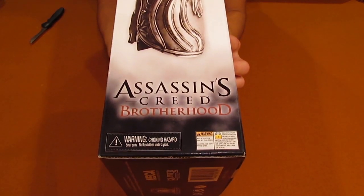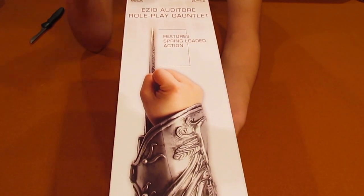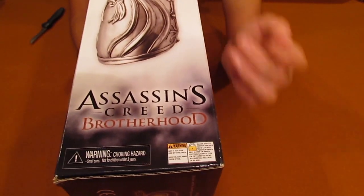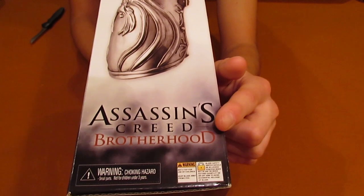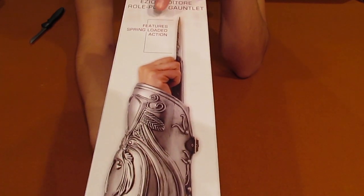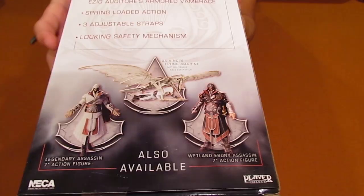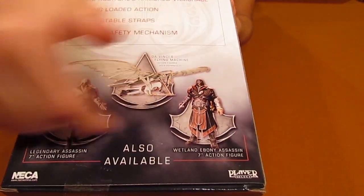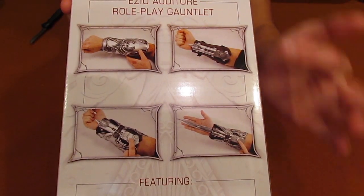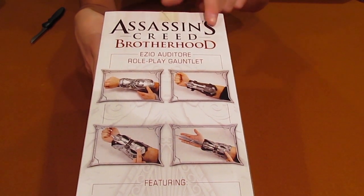Here is the next side. As you can see, Assassin's Creed Brotherhood, and then that side — once again, features spring-loaded action. The opposite side just features the other view of it. So, Assassin's Creed Brotherhood, that other view, and features spring-loaded action. On the back side, here we have some more toys. Here we have some features — just pause it if you want to read it. Here we have some pictures of the gauntlet, and once more, Ezio Auditore Roleplay Gauntlet and Assassin's Creed Brotherhood.